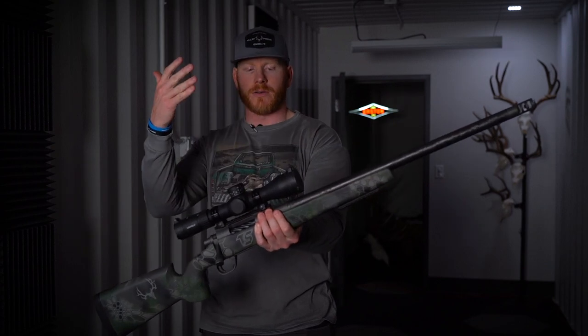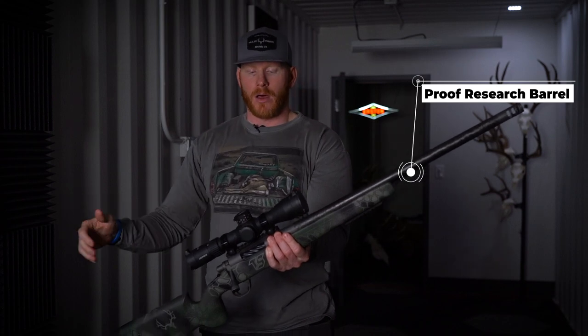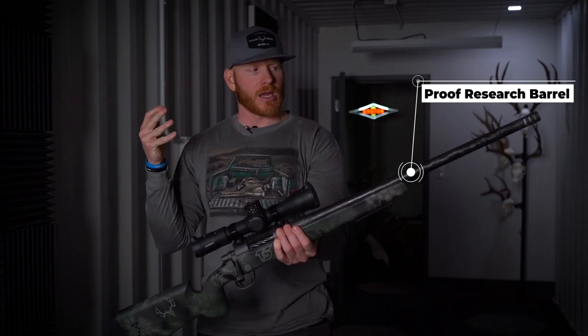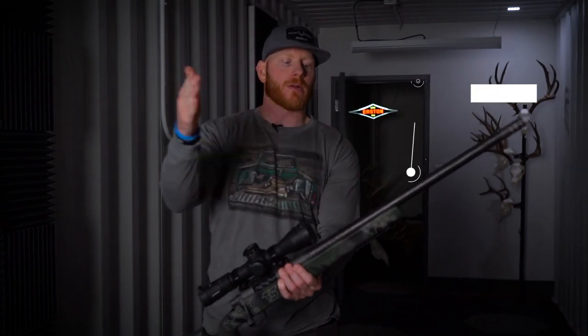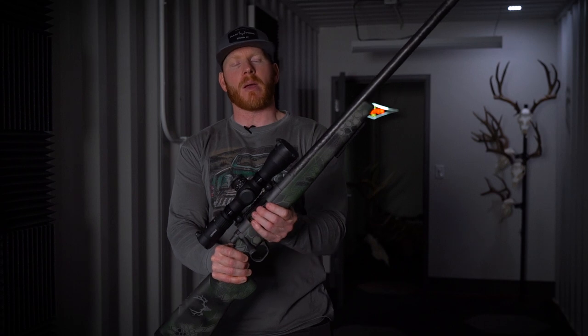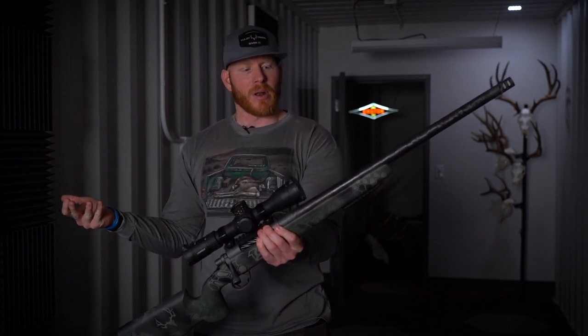Moving on to, in my opinion, the next most foundational — if not the most foundational — part of building an accurate custom rifle is your barrel. Now, this is obviously a Proof carbon fiber barrel. It's a full Sendero in a nine-twist, 24 inches. I decided to go with 24 inches because I wanted something that fit on my pack and packed well. I wasn't really concerned about velocity. Obviously with a longer barrel you're going to get more velocity, but I just wanted something that was a little more compact.